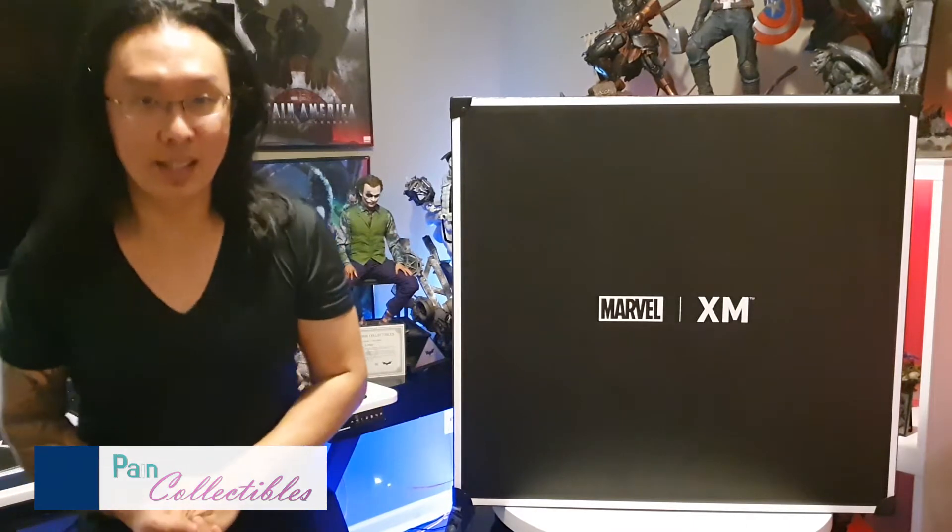Welcome back to Pain Collectibles, everyone. I'm Pain, and in front of me I have my number eight XM piece. Really excited to get this piece in. This is an older piece — number 182 out of 550.